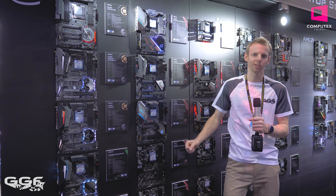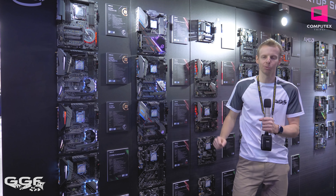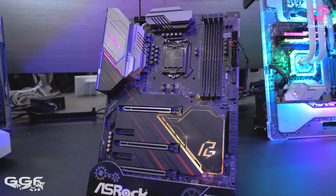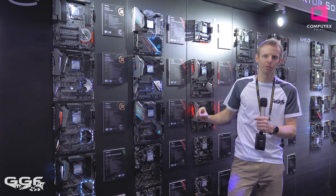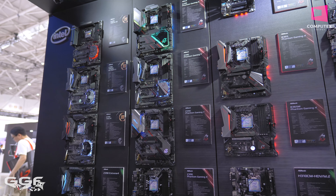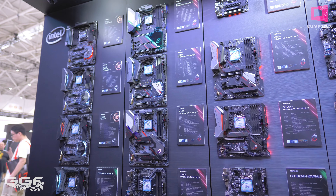What's up guys, welcome back to Computex. It is day four. We're here at the ASRock booth and I'm Stuart from GGF. We are checking out some new boards for the Intel side of the camp from ASRock, and we're going to look at some memory Optane technology at the back and also some new Thunderbolt tech. Looking at two new boards in the Z390 camp: the Phantom Gaming X and the Phantom Gaming 7. We'll look at the X first and then check out the PG7.